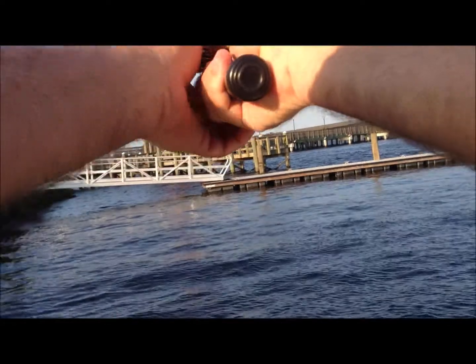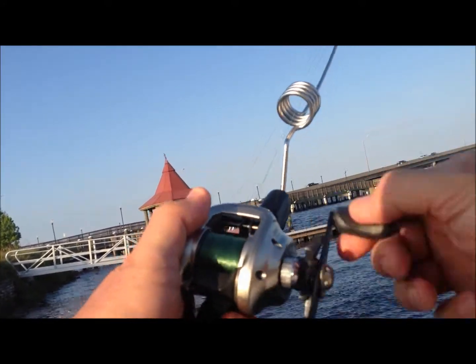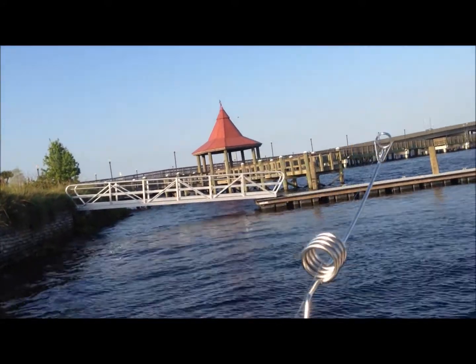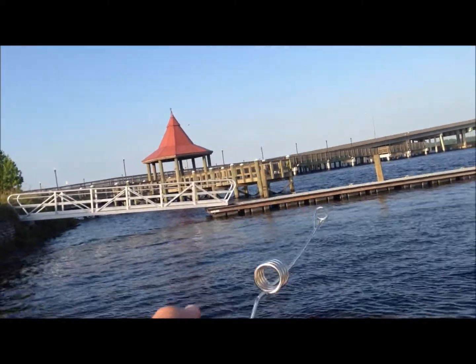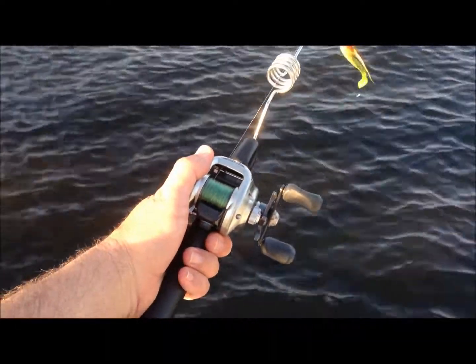Just punch it right over there toward that connecting bridge, and we'll bring it in slow and see what happens. Nothing that time, but you never know — because maybe next time we'll hook the big one.